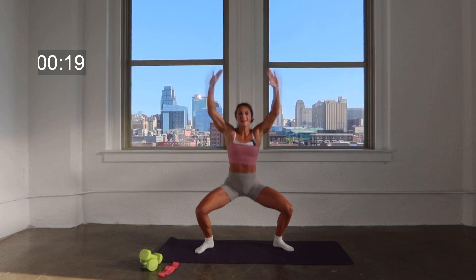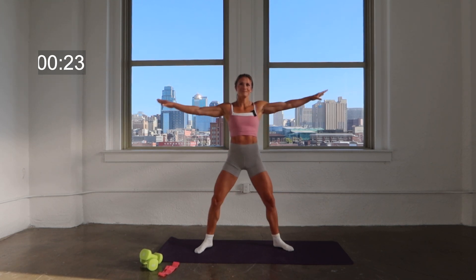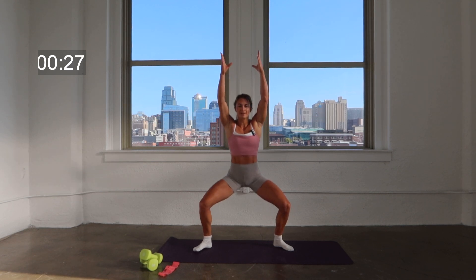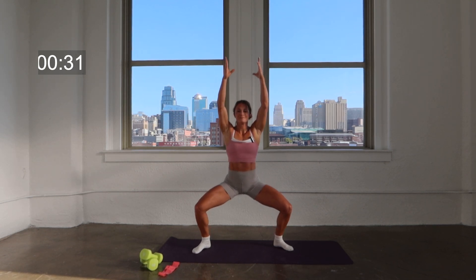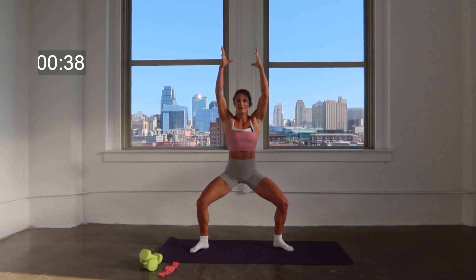Speed it up right here — down, lift, down, lift. Hold it low right here and pulse. As you pulse, think pressing those knees back toward that back wall, keeping that core in nice and tight. Here's four, three, two — hold that pulse.